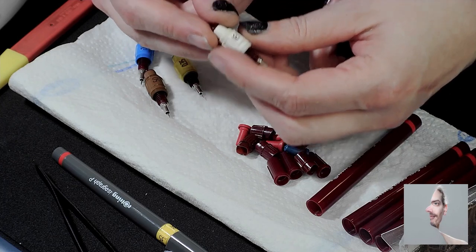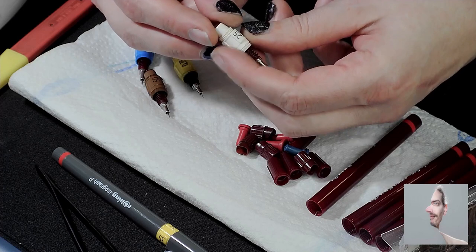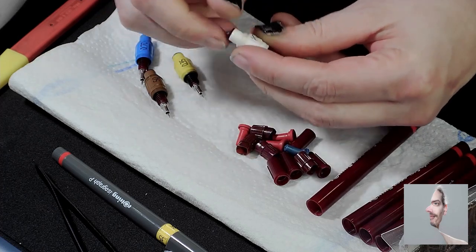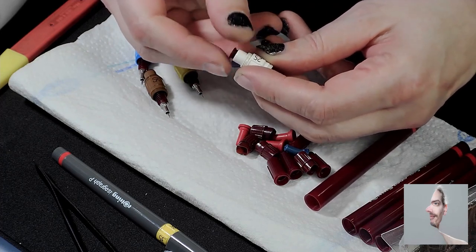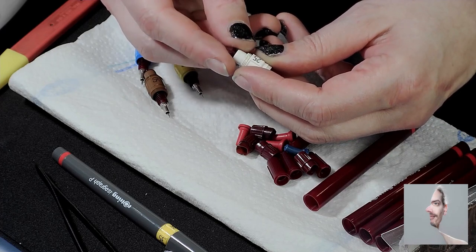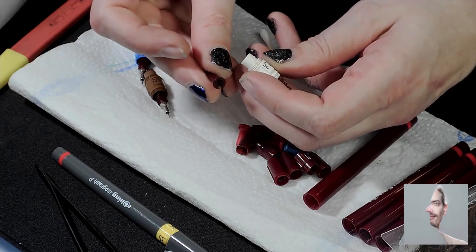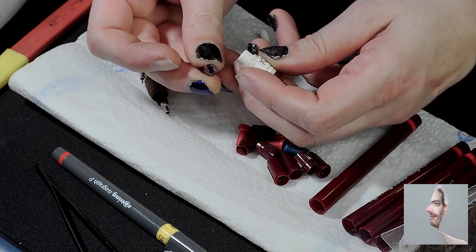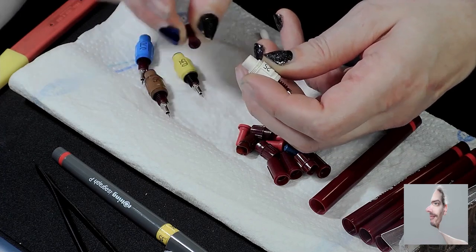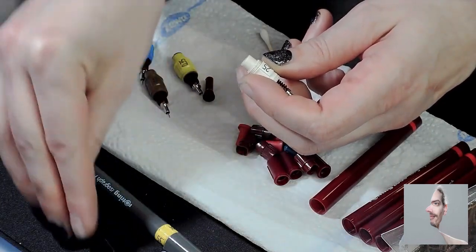Although they say these pens should not be disassembled, when buying them used it's sometimes the only option because they come broken. I wanted to show you how to get the small wire in and out without ruining them.